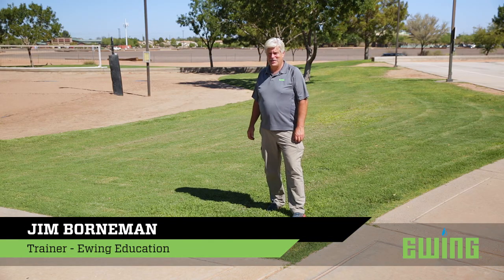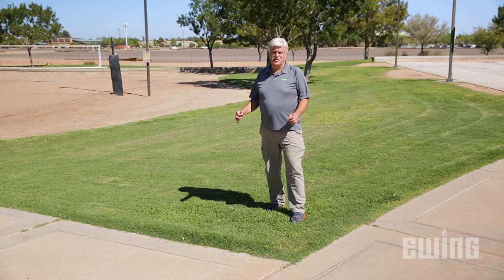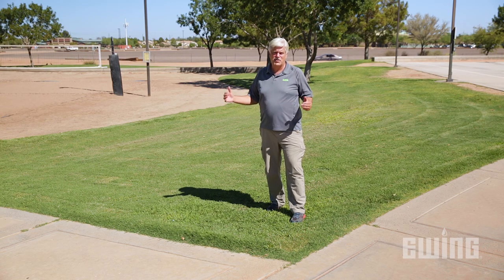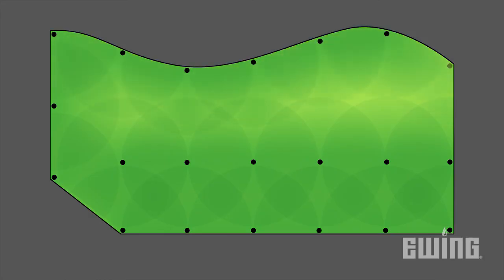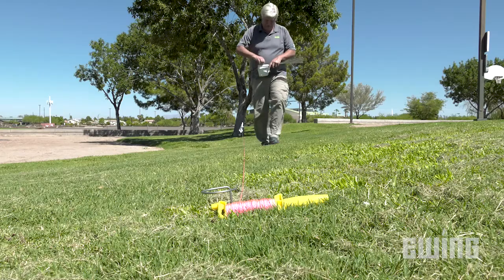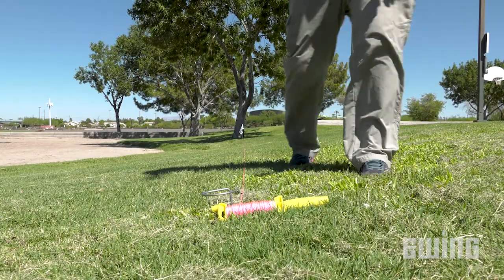Landscape contractors and maintenance personnel are often confronted with the task of staking sprinklers in a turf area with an irregular shape. There is a tendency to let the sprinklers follow the form of the shape rather than imposing a consistent geometric grid. The problem with following the irregular shape is sprinkler spacing becomes compressed or stretched to meet that dimension, resulting in areas of over or under watering, leading to maintenance issues and wasted water from runoff. In this video we'll give you some tips on how to properly space sprinkler heads in an irregularly shaped area.